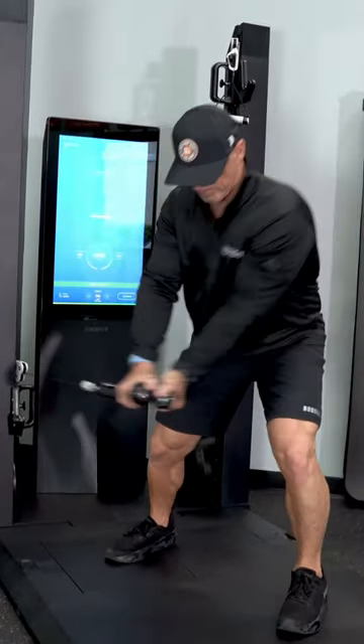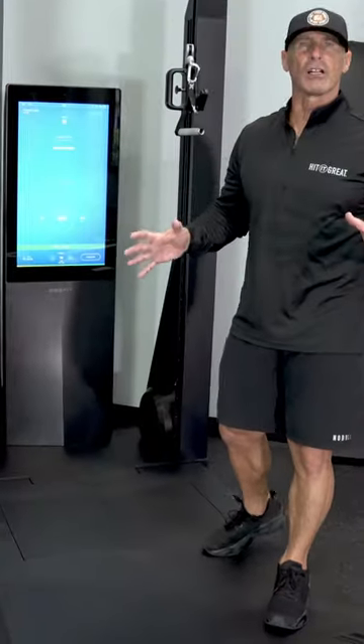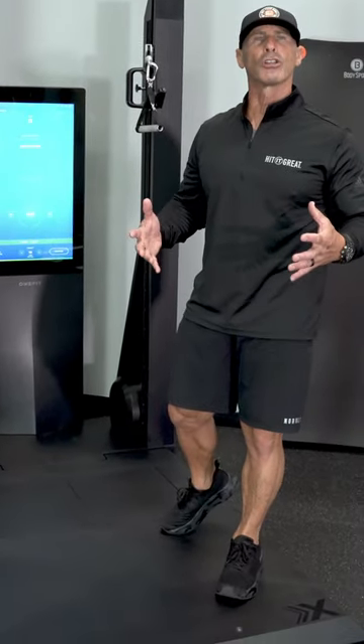For those of you who don't know about Oxfit, this is the most amazing technology I've used for golf and fitness, and I think you'll agree with me.